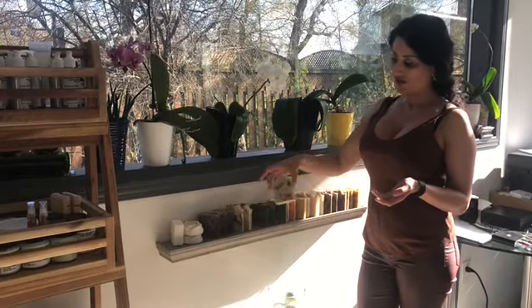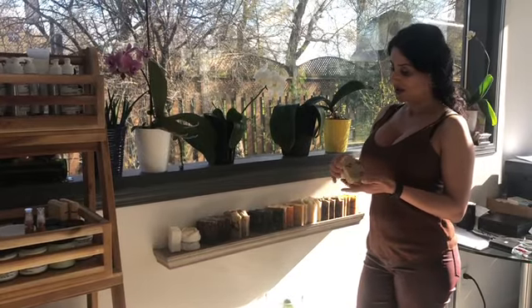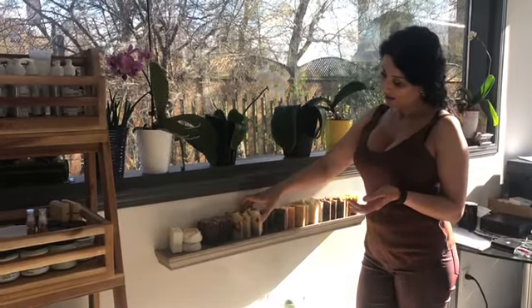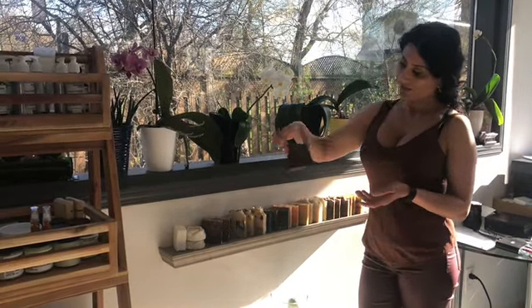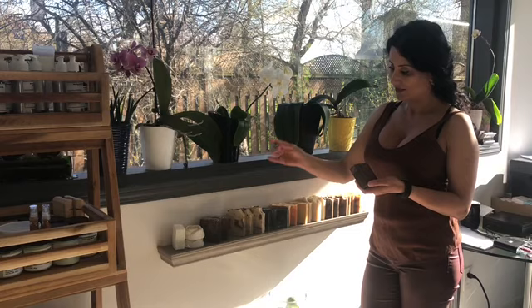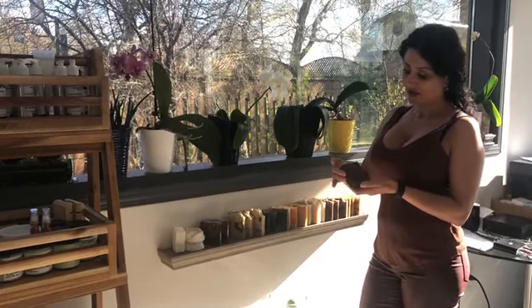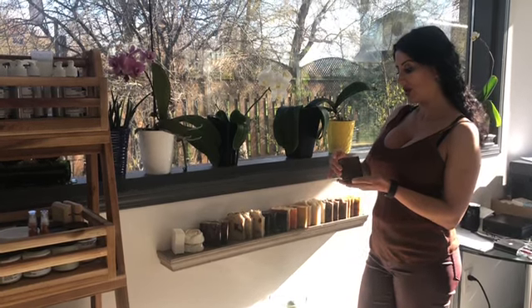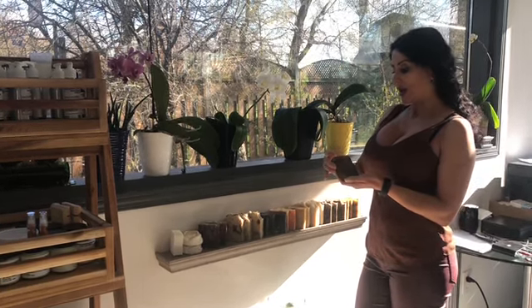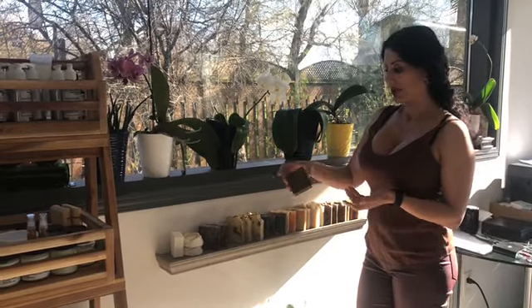This is a vegan soap, it's scented with toasted vanilla botanical extract, so it's totally natural. All my soaps are more natural than others, also vegan. This is also a vegan soap — it has cream in it. The cream in soap adds a lot of lather but not much bubbles.